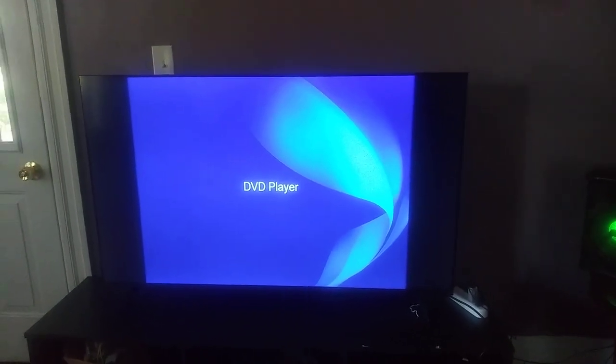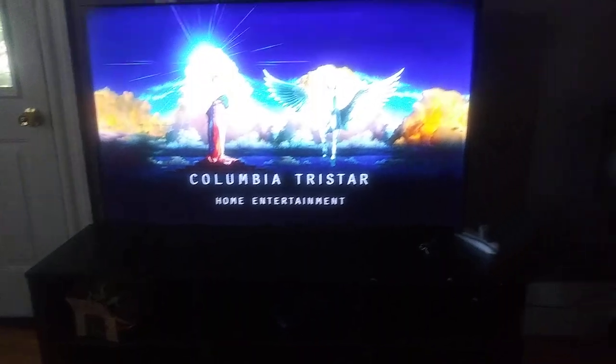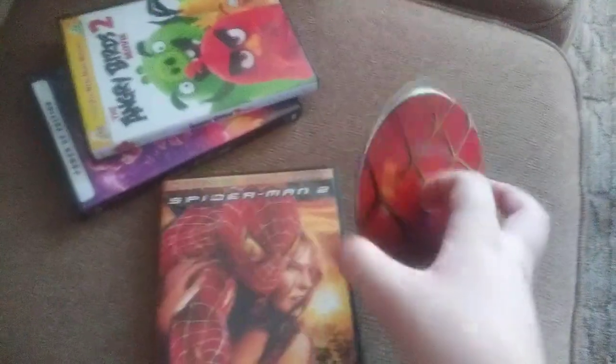Sorry if it's a long testing video, because I'm not that quick. You can tell it's in a different aspect ratio — you can tell it's in widescreen. All right, that was the Columbia TriStar Home Entertainment logo recorded from the Sony DVD player from the different Roku TV and the speakers.